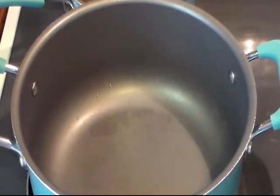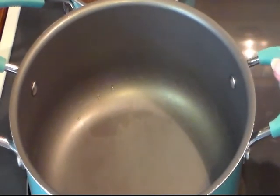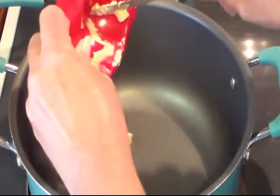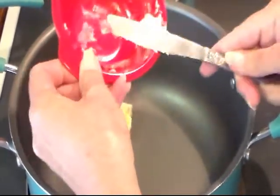My potatoes are done. I have them draining in the sink and with the heat off, I just moved the pan over to a burner that doesn't have heat on. With the heat that's left in the pan, I've got about three to four tablespoons of butter. I'm just going to put that in there and let it start to melt.